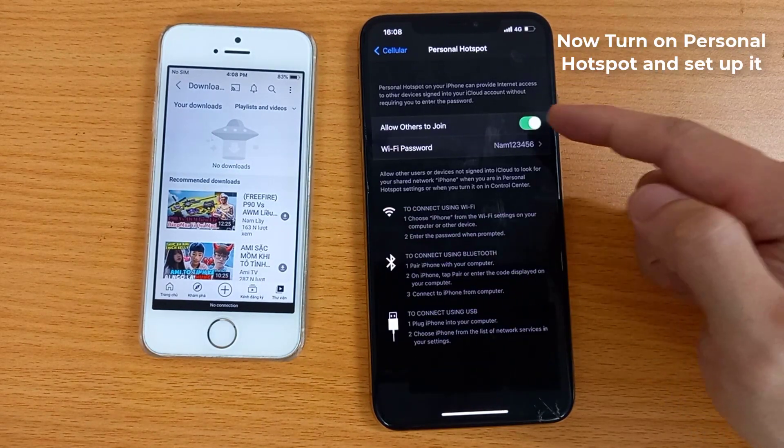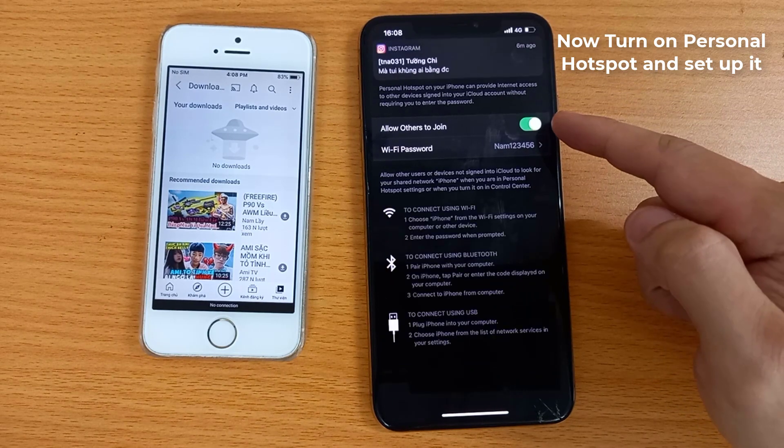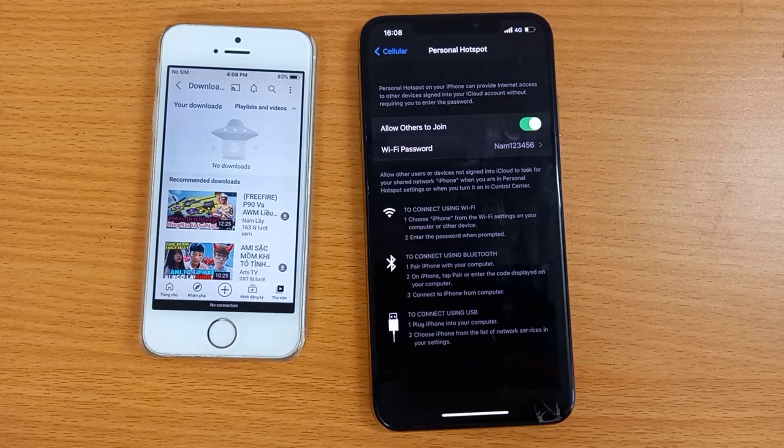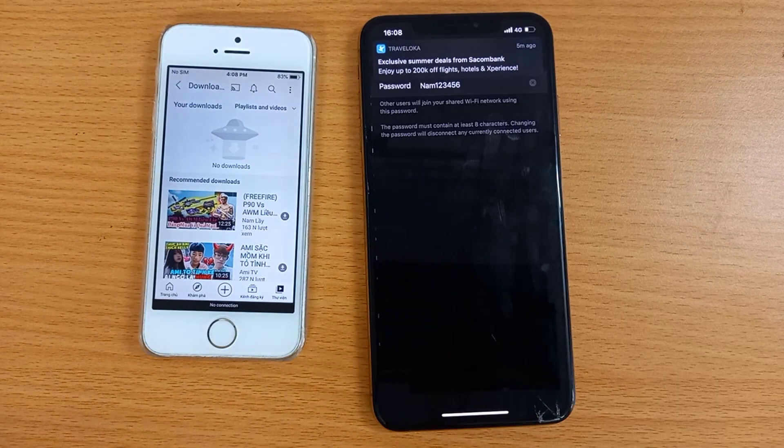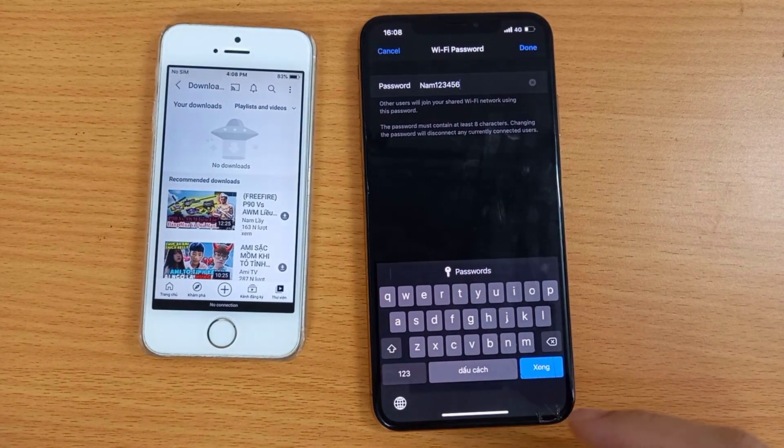Now turn on Personal Hotspot and set it up. Turn on Allow Others to Join, and enter a Wi-Fi password.